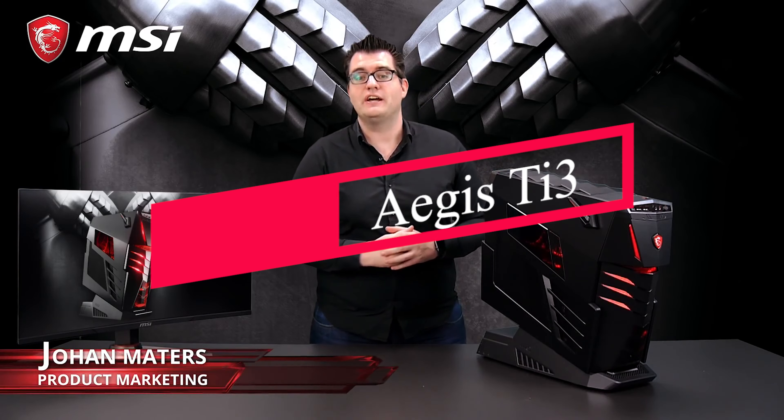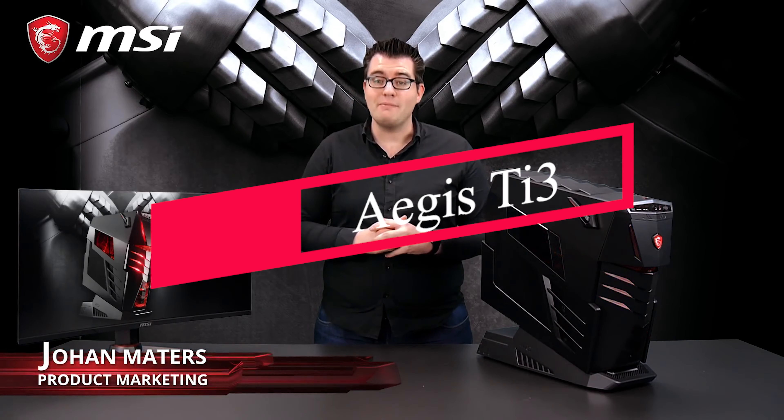This is the MSI Aegis Ti3, our most powerful gaming desktop we ever built. If you want to know more about this beast, please keep watching and I will tell you all the ins and outs about our Aegis Ti3.